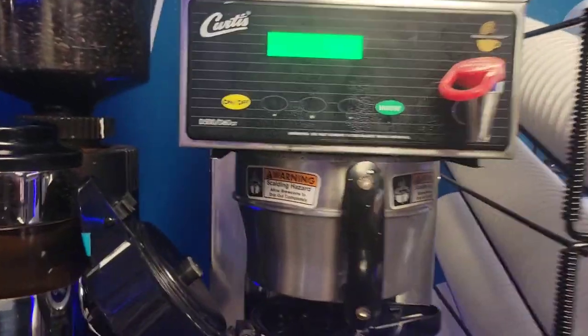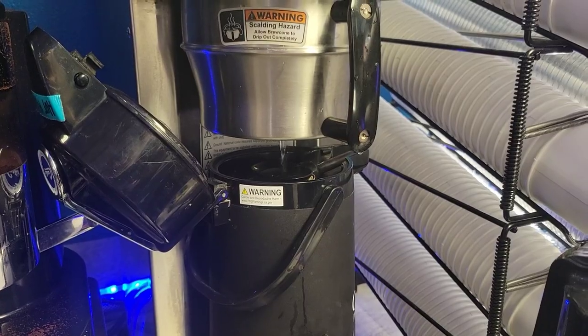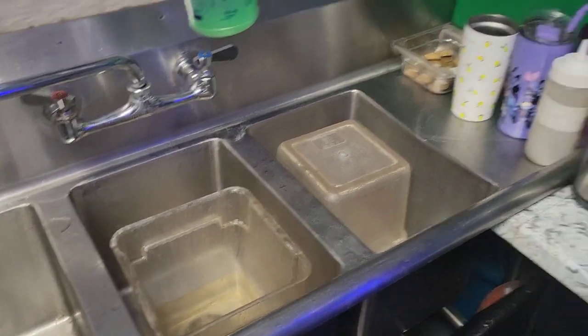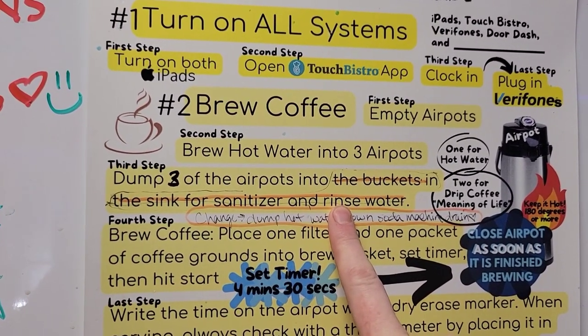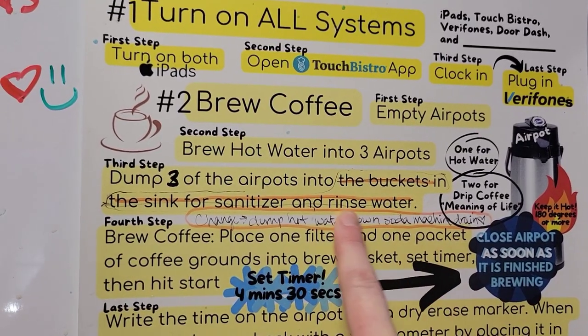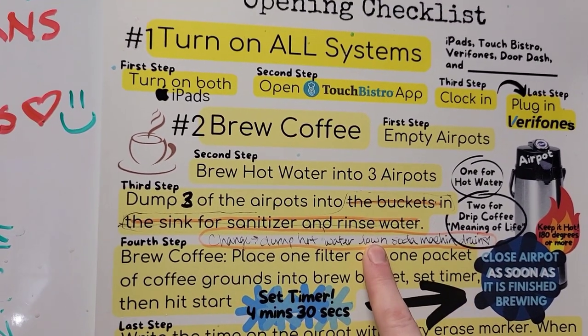Another quick thing is water. Be sure that you are preheating it by filling it up with hot water first, then dumping that hot water into your sanitizer bucket to make sanitizer, and then brewing it a second time to make sure it's nice and hot — especially because it's for Americanos, and we want the Americanos to be super hot. If the water is not hot enough, feel free to steam it — check it with a thermometer first and then get it to the right temperature. I can see that we changed it from turning the hot water into sanitizer water to putting it down the soda machine drain to clear the drain. Maybe we do both — dump one down the drain and then the other two in the sink for the sanitizer bucket.